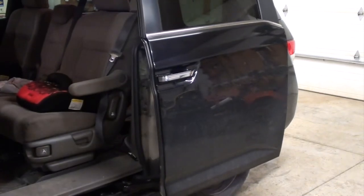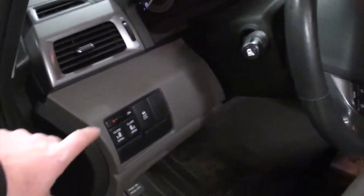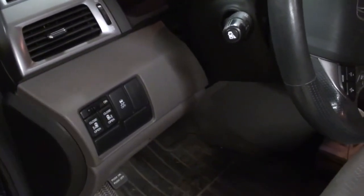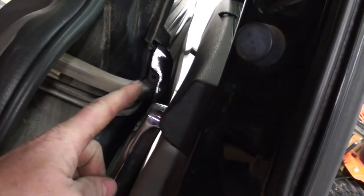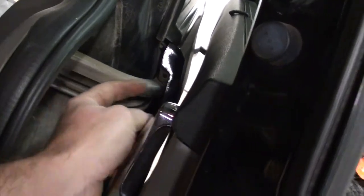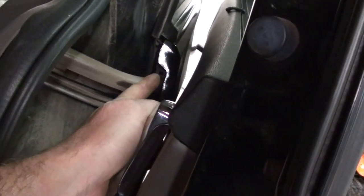First thing we're going to do is shut the doors off. Main switch off. Next, we're going to remove the screw — you may have a screw here, a Phillips, you want to remove that. Ours is broken and missing so we'll just skip that step.